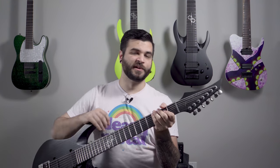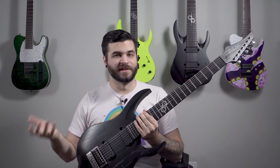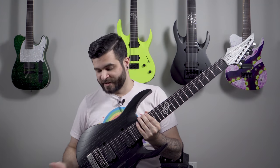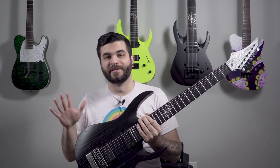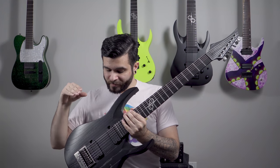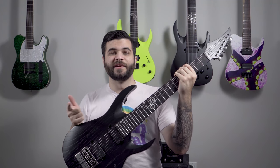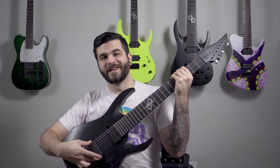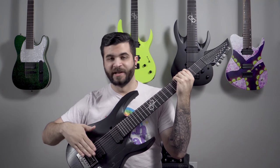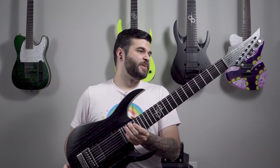These are the Grover locking tuners same as the A1.8, and again it has an Evertune bridge. This one is tuned to drop A because just like with my eight string, drop A is my most commonly used seven-string tuning. With Evertune guitars I always keep them in my most common tunings. It's all stock with the Duncan Solar pickups. I'm considering getting the Seymour Duncan Omega bridge pickup. With Evertune this will probably be my new go-to for tracking.